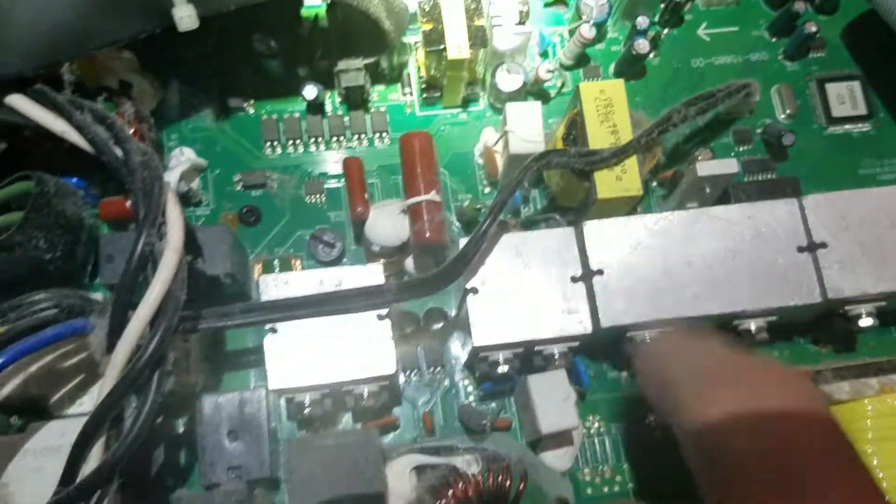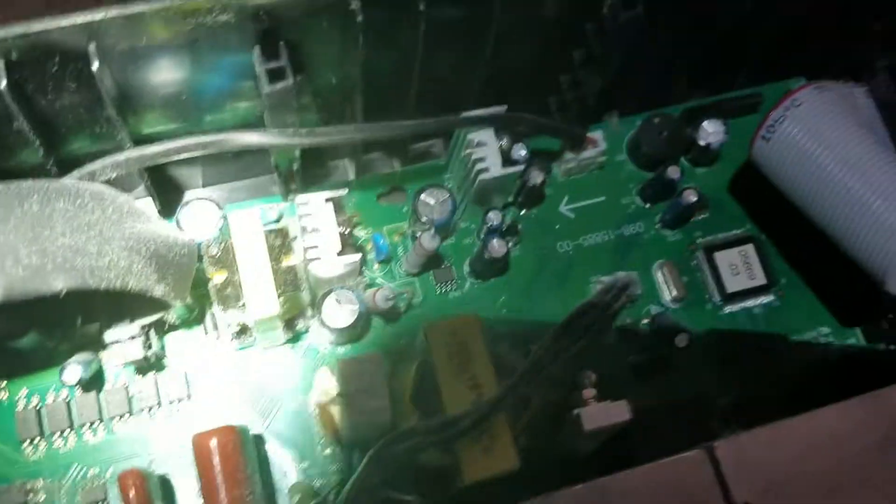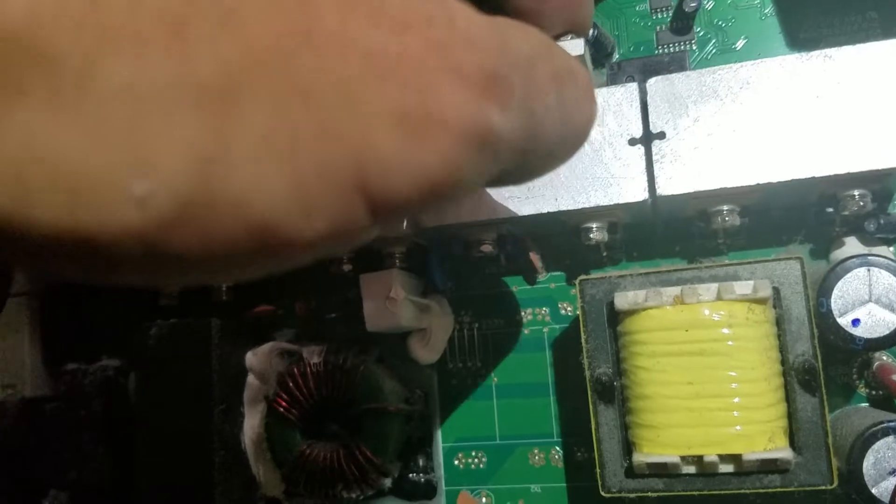You can change it, just solder on a new one. I have to go buy some right now. Let's blow it out though. The other caps look okay. Actually, this cap over here...